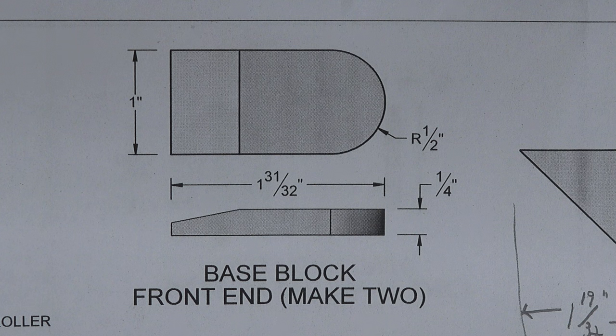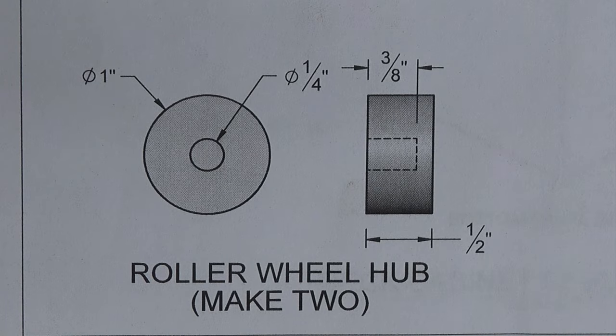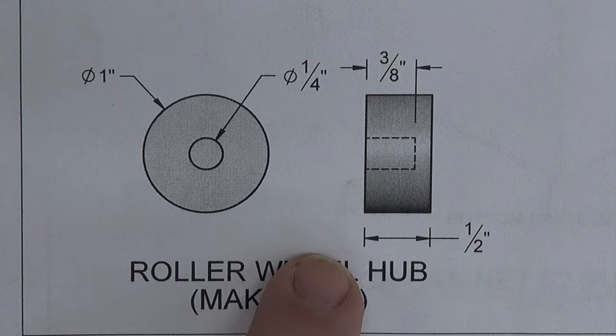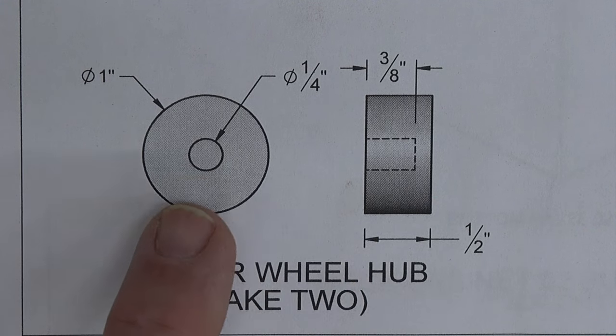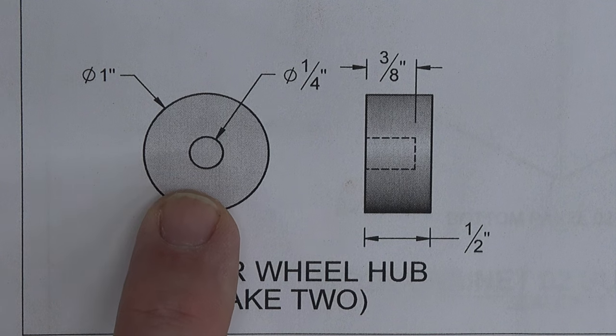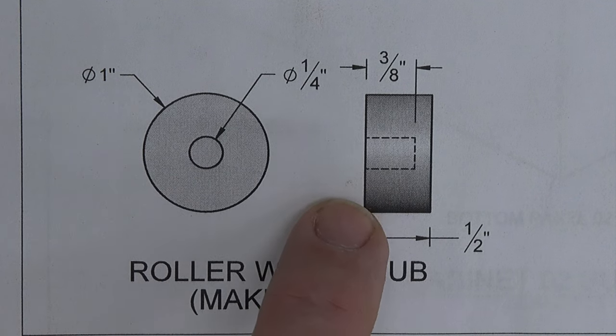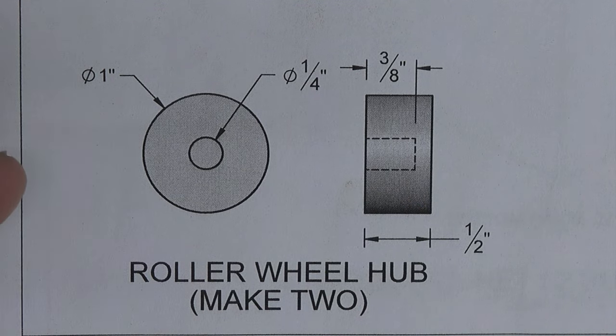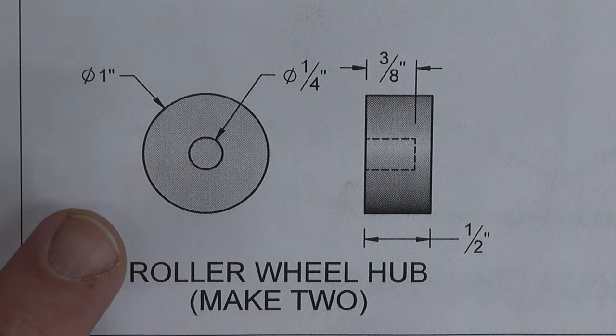The other piece we need to make is even simpler — two roller wheel hubs. They're nothing more than a one-inch diameter dowel that is half an inch in length, with a quarter-inch diameter stopped hole that is three-eighths of an inch deep in the middle. It's a very simple process: just cut a length of dowel using your miter box, mark the center, drill your stopped hole, and those pieces are finished.